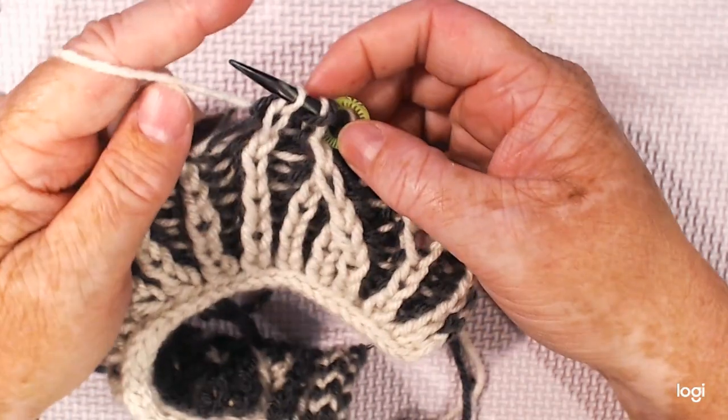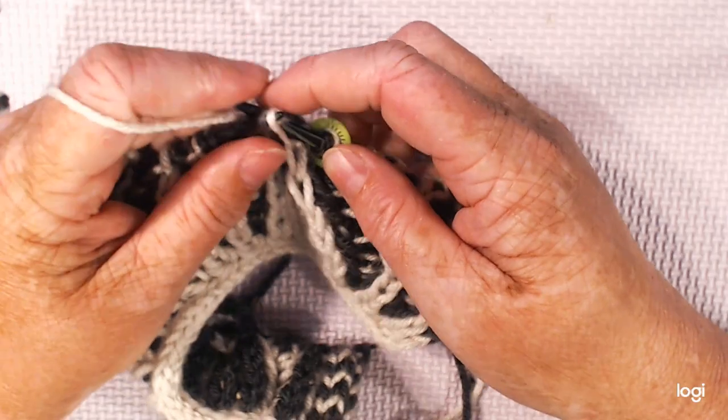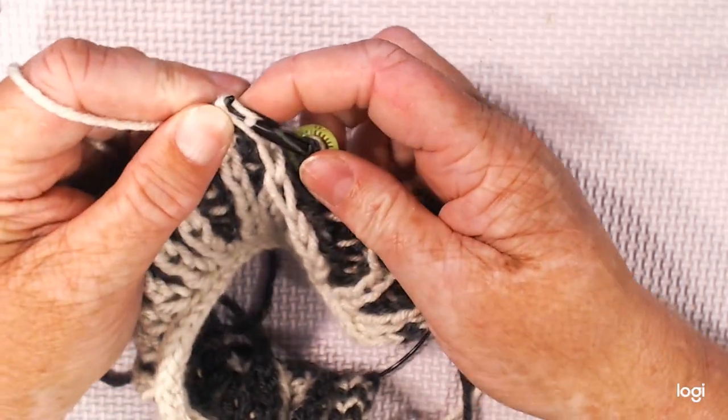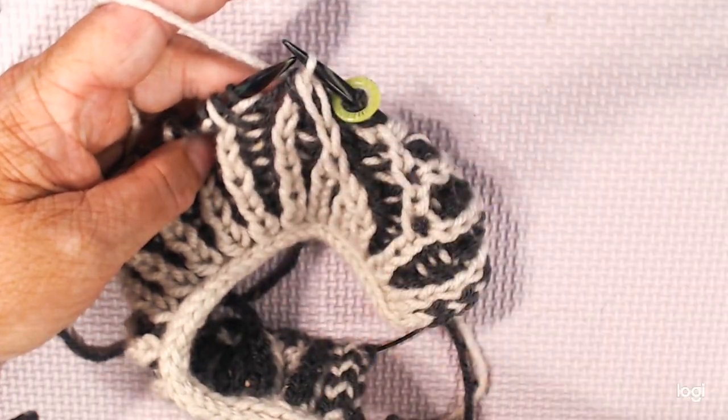Then what you're going to do is you're going to grab the slip stitch and its yarn over, and you're going to pop that over. You'll see that it keeps going to the left.